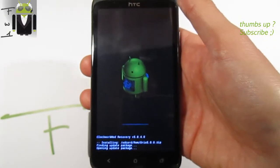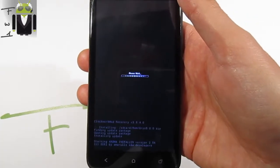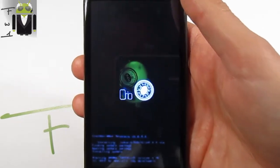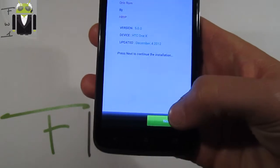Then you get the Aroma installer. Let's go to install it. You get the Oreo different icons, and there you have to click Next.